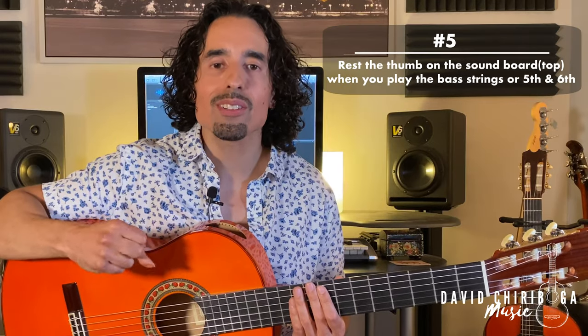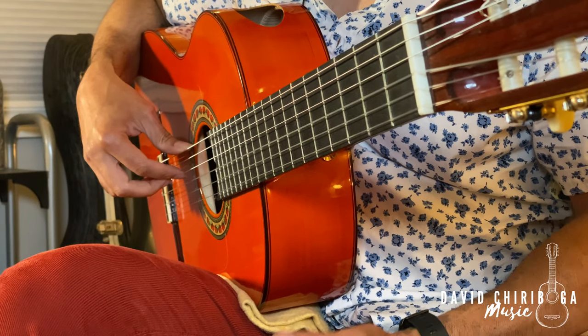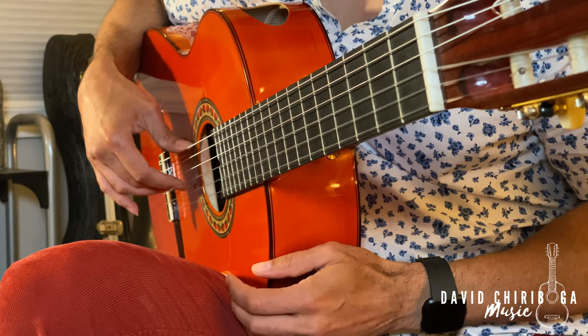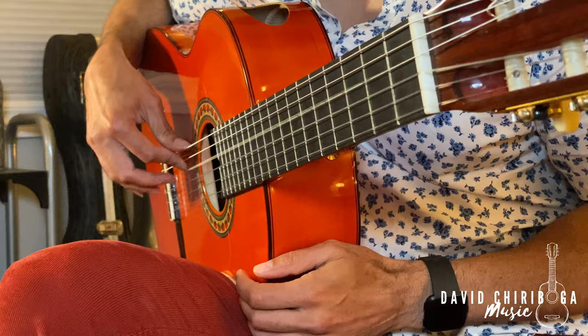Number five: the thumb is going to be anchored on the sixth string whenever you're playing the first, second, or third string, and possibly still with the fourth. But once you get to the fifth and sixth string you'll be lifting your arm and your thumb will be resting on the top of the guitar. The thumb is always resting on the sixth string or resting against the top of the guitar for foundation and stabilization.